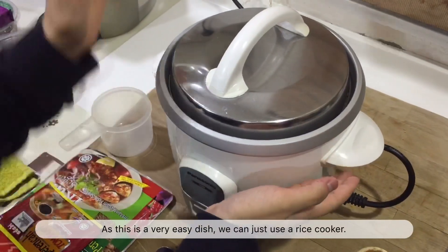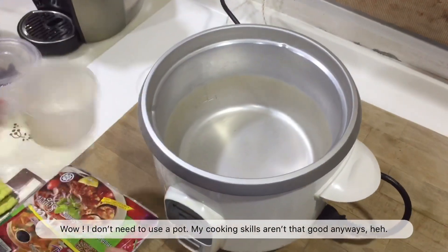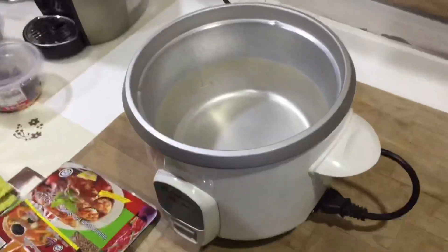As this is a very easy dish, we can just use a rice cooker. I don't need to use a pot — my cooking skills aren't that good anyways. Next, we have to add at least 5 cups of water.